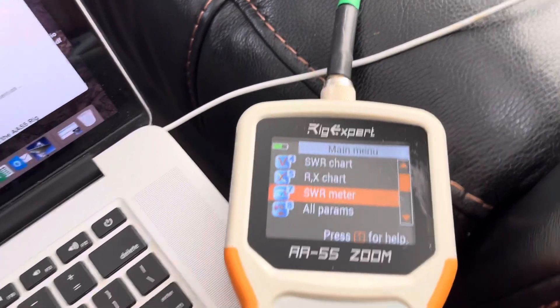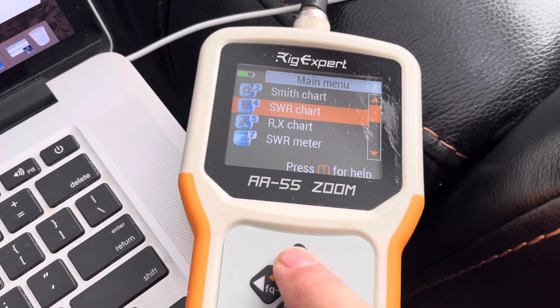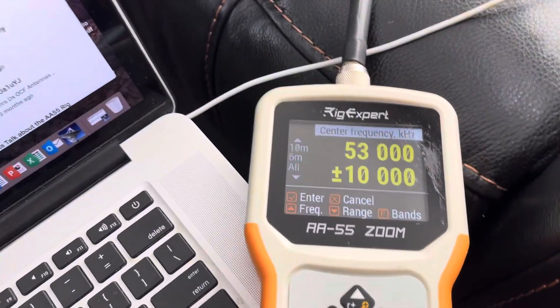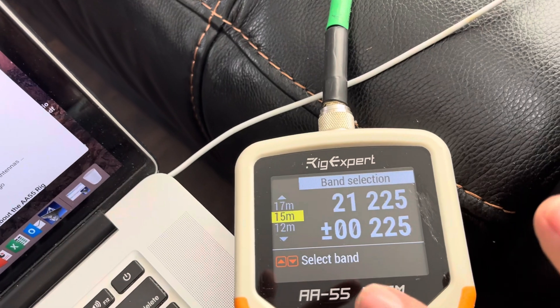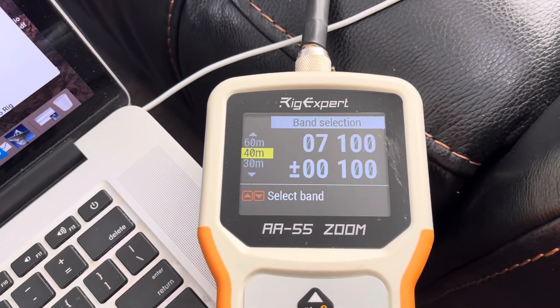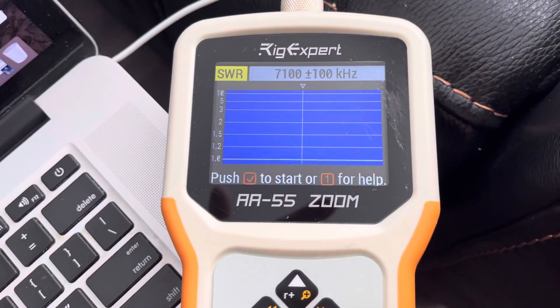So here we go. We're going to test 40 meters. We're going to go to SWR chart and then we're going to hit frequency range, and then we're going to do the F button and we're going to get everybody on 40. So there's 40 meters and we're going to test it. Let's see what we get on the Buckmaster.